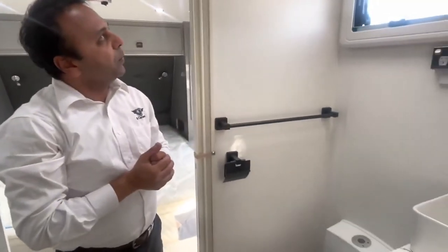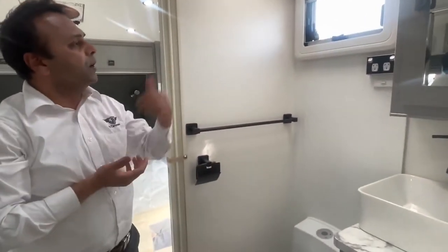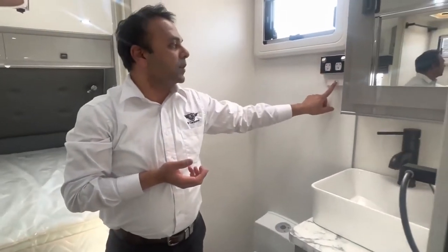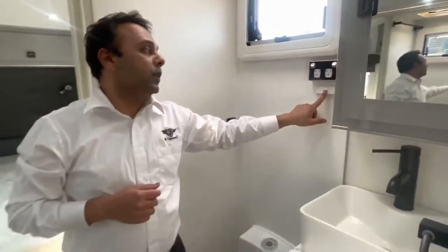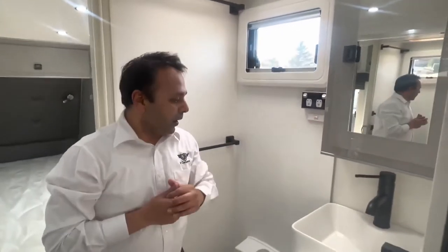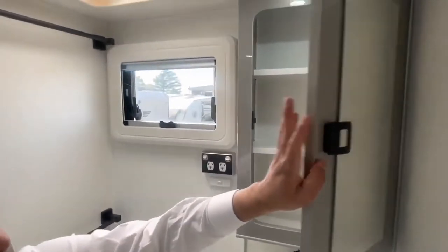On this side you've got the same sort of powered hatch, the exhaust system, a window, and double 240 connections. This is the second switch - it's a two-way switch, one in the bedroom and a second one here as well. Hot and cold water connection - nice and simple. You've also got a medicine cupboard and a meter on top.